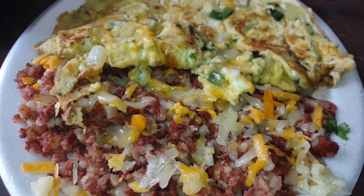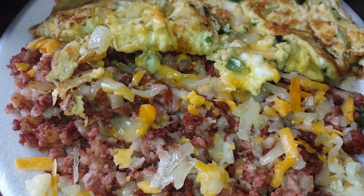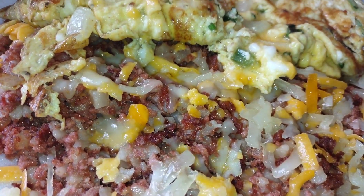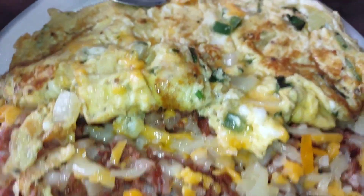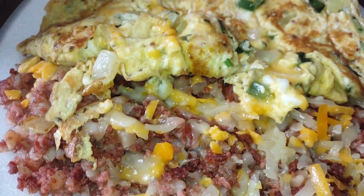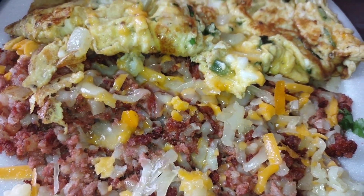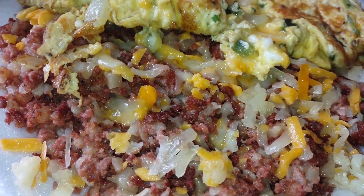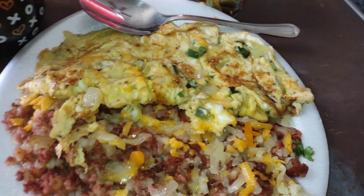I made another hash — corned beef hash — and a pico de gallo cheese omelet. That's what I made. I'm repeating what I did yesterday. Me and Sparkle tore it up. I'll probably have some jalapeños with it. I got some coffee here.